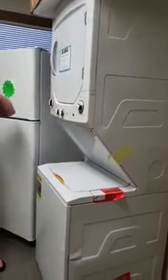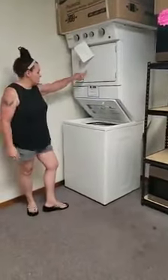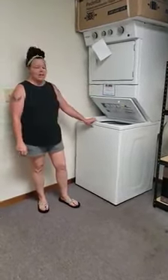This is a GE. It retails for $1,399 and I've got it for $800. This is a 2.3 washer and a 4.4 dryer. I also have it in the Whirlpool — it's a 3.5 washer and a 5.9 dryer, retails for $1,399, and I've got this one marked at $850.